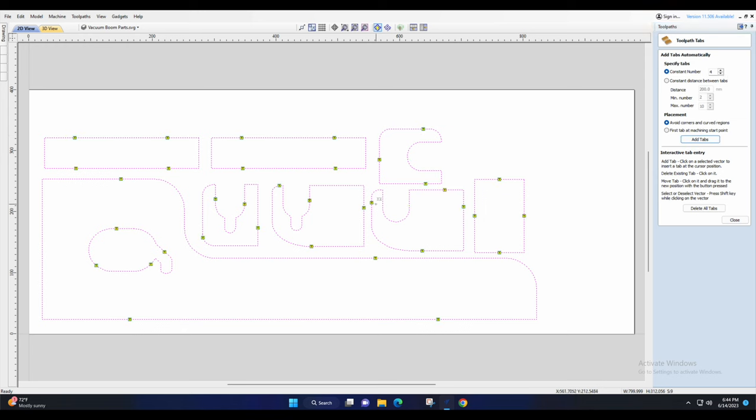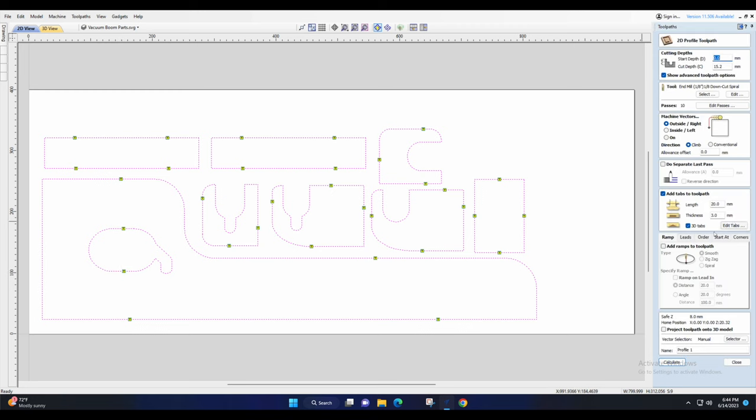Adding four tabs, then removing the ones that are going to be hard to remove afterwards — anything in a tight corner — and moving them to a nice flat surface. Once that's done, add some ramps to the toolpath as well and click Calculate.